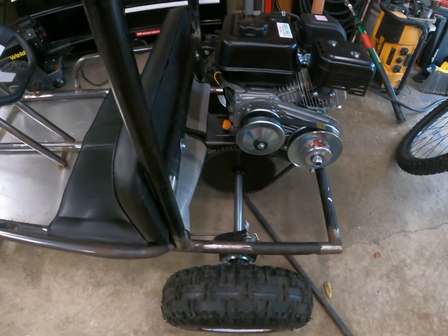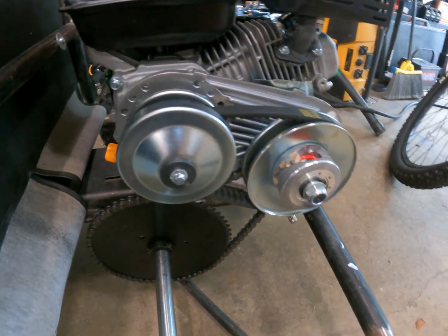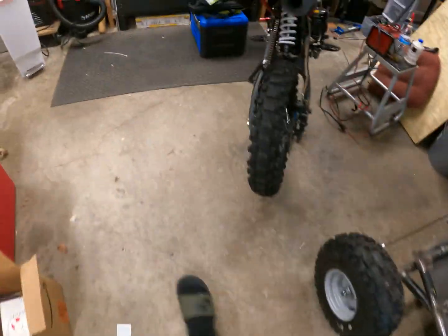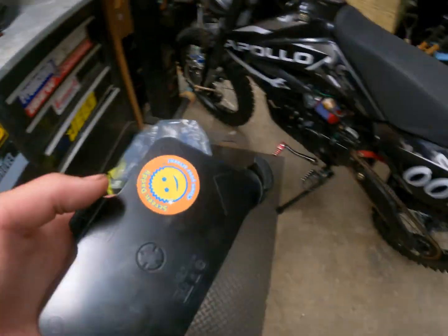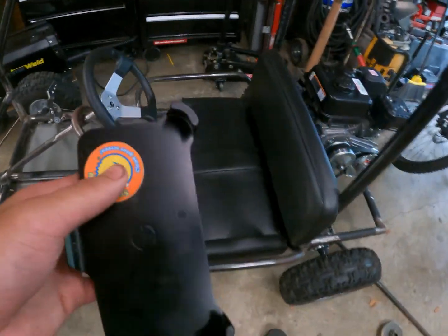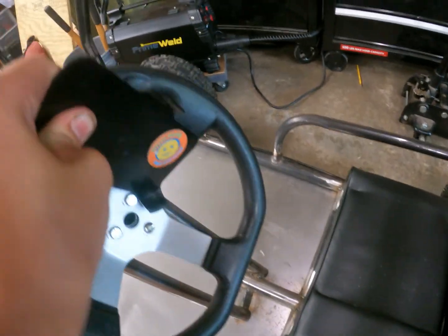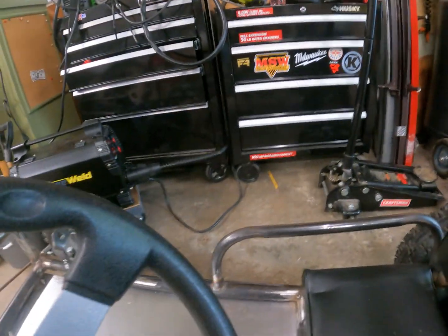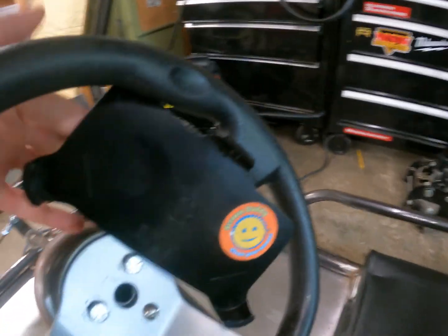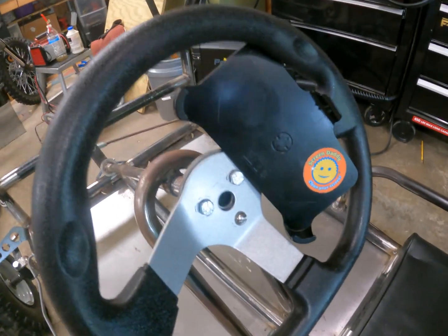Now I'm gonna test it out and do a top speed run. I'm just gonna use my iPhone with an Otterbox mount and get it on there, just like that. I'll see you guys when I'm in the street.